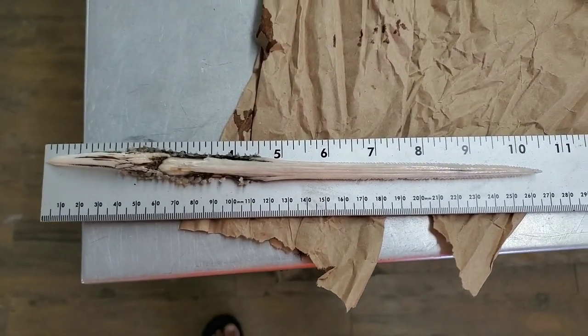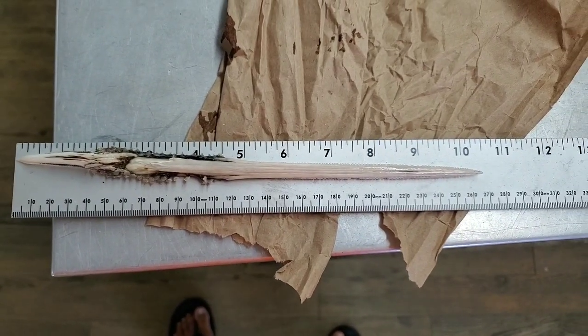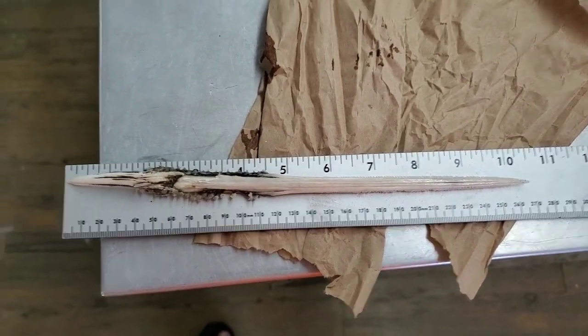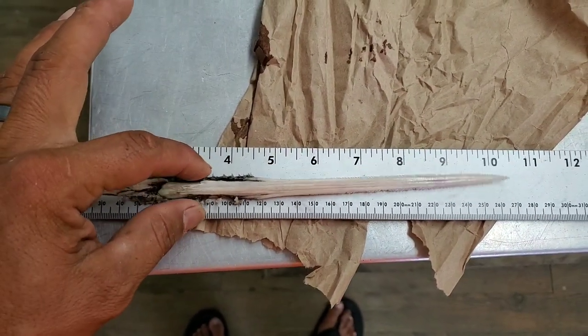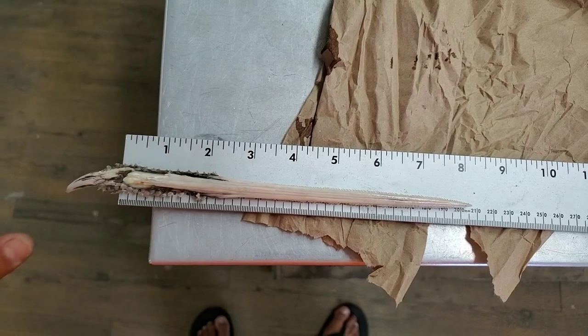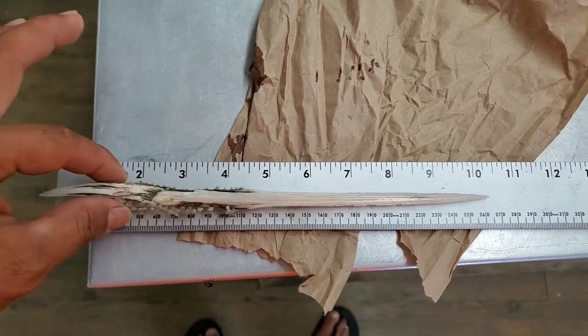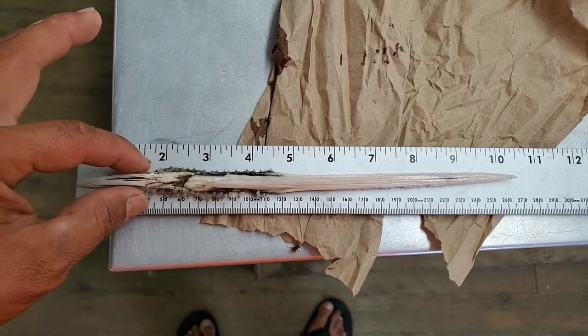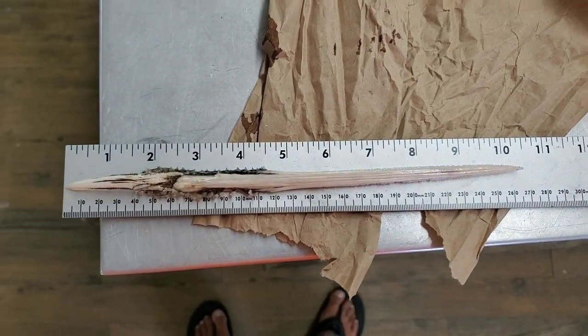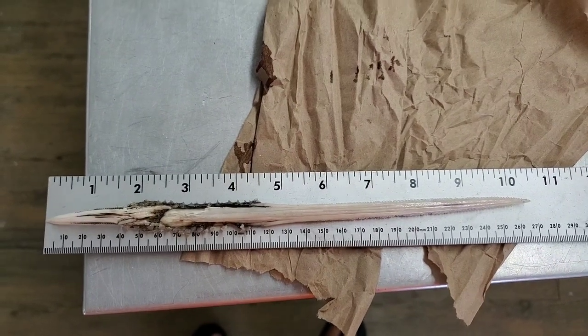Alright guys, so there's the needle, semi-clean, and it measures ten and a half inches. But if it was just the bottom portion, that would probably take it down to a little over eight and a quarter inches, or right at eight and a quarter. But once this thing dries, it's going to be a pretty solid ten and a half. That's pretty insane guys — like I said, just had to share it with y'all.